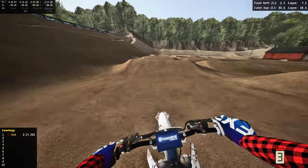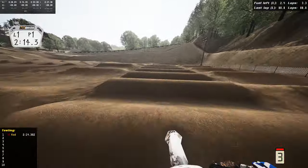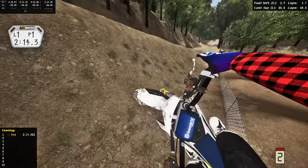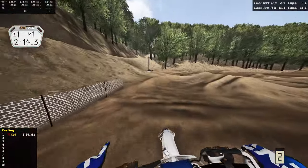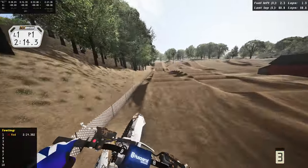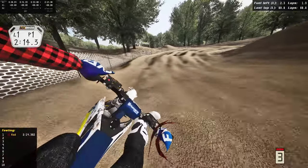Double down the hill, triple — going inside, all the way over, double into the corner. Around this left hander — these whoops might be sketchy, but no, we're ripping through them. Around the right hander, going for the quad — came up short, jumped off track, went down. You can definitely hit that quad if you rail the outside perfectly. These bikes absolutely bark on supercross too.